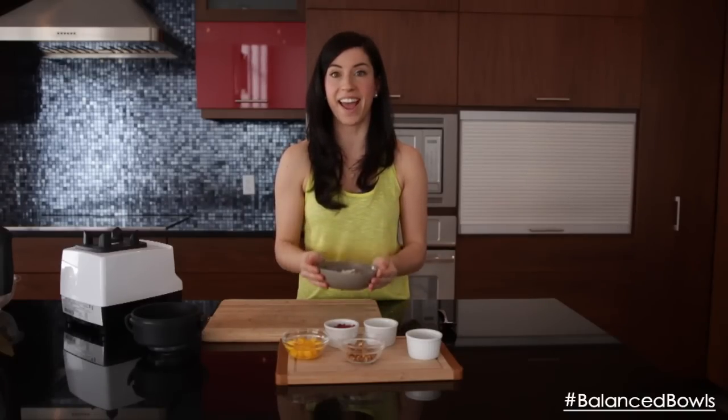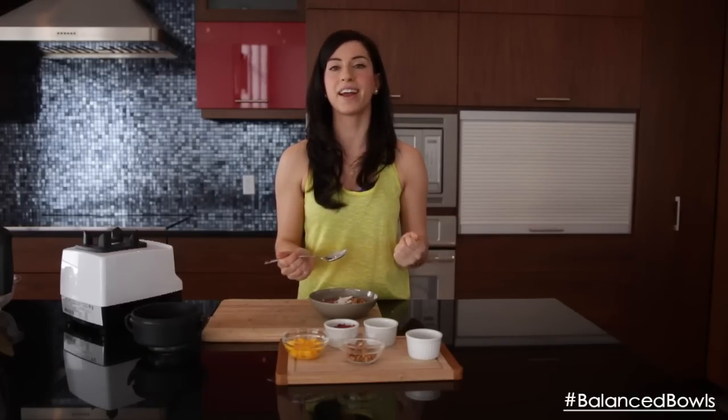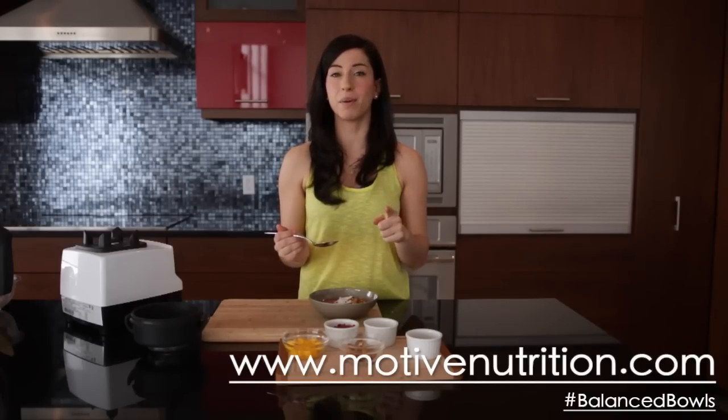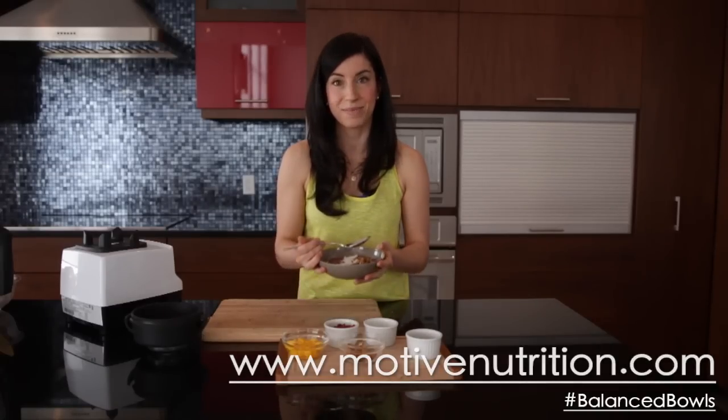If you have more questions about what to eat after a workout, I'm going to link to a really good article below. Next time you build your own balanced bowl, please share it in your networks or tag balanced bowls on Instagram or Facebook. Go to www.motivenutrition.com — when you sign up to the mailing list you'll get a free ebook all about how to build your own balanced bowl at home. Bon appétit!